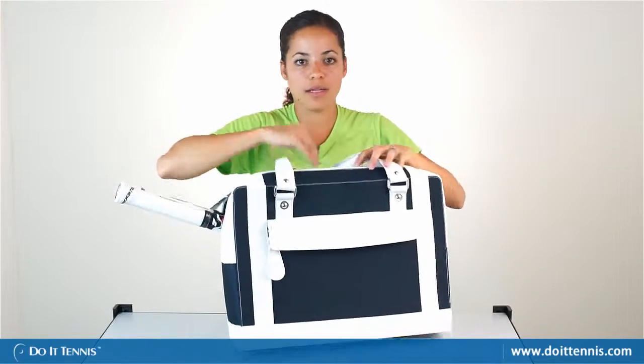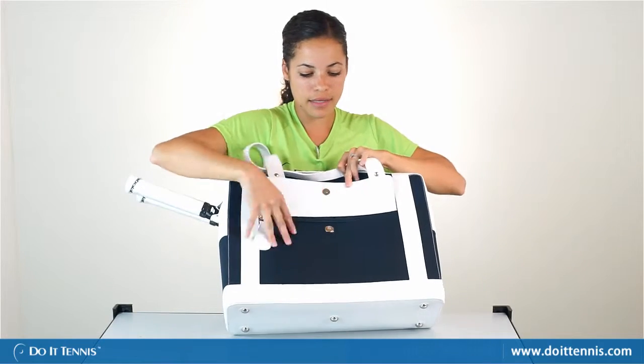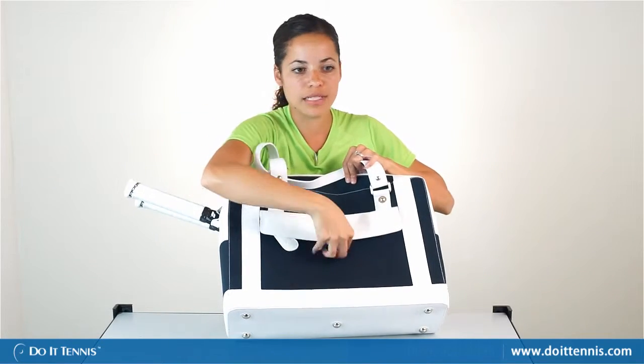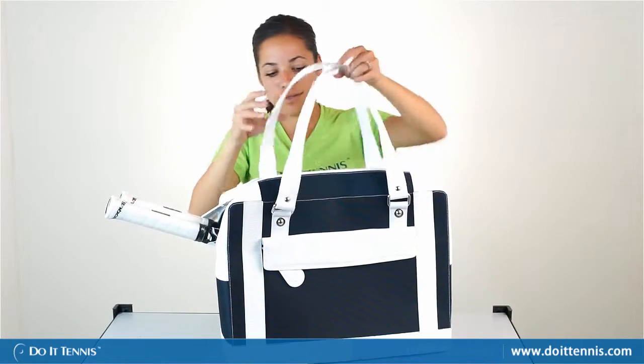You'll notice another pocket in the back — same as the front pocket, it unzips and has a magnetic closure. It's big enough to put sunscreen and smaller items, and if you're traveling you could put all your necessities in here, and it looks really nice.